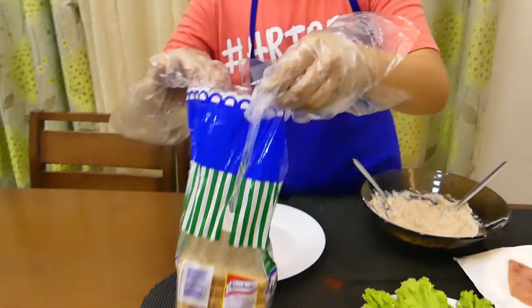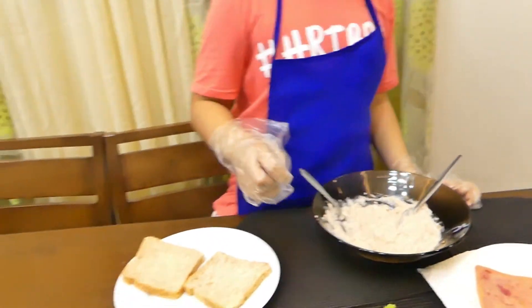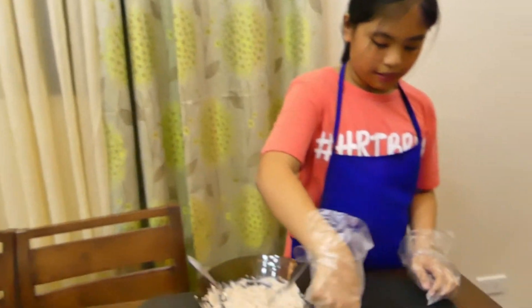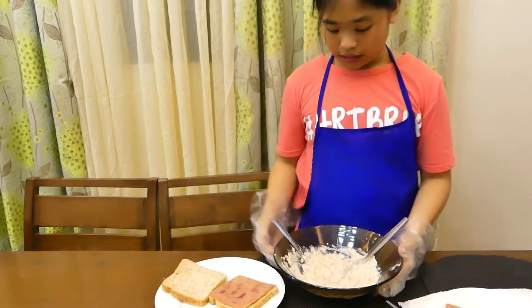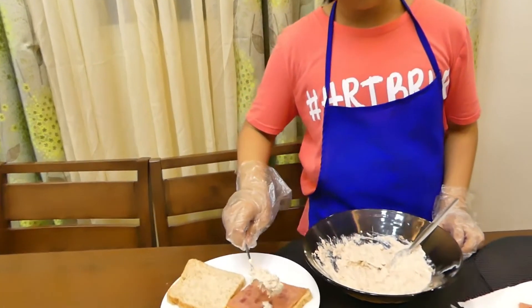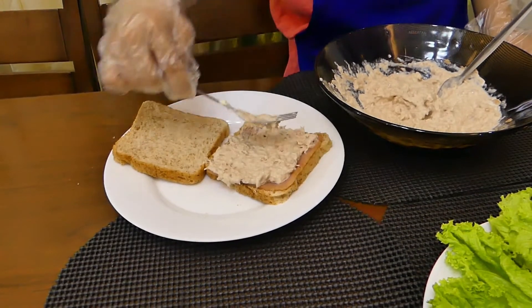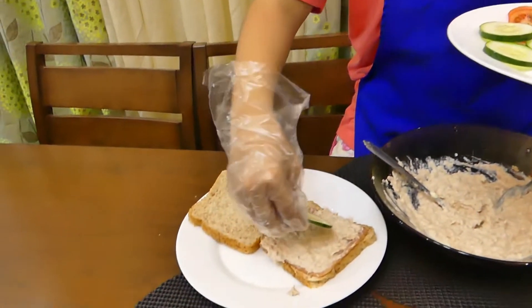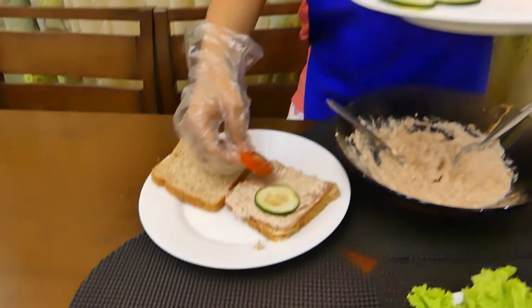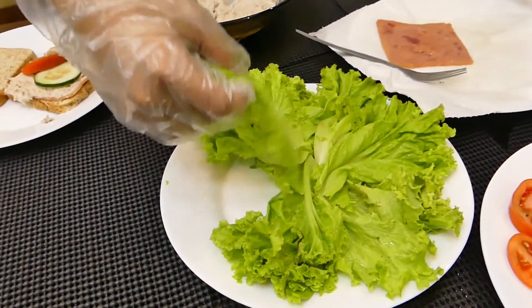Gusto ito tayo magpalaman. Una, kuha tayo ng dalawang tinapay. Pangalawa, kuha tayo ng ham. Talagyan natin ang isang cucumber.